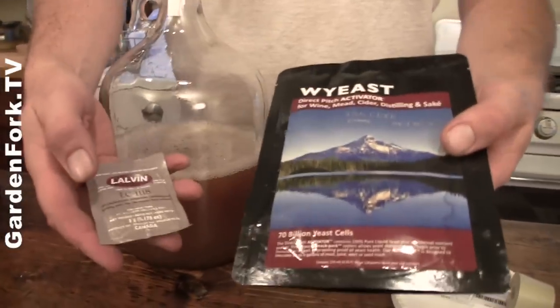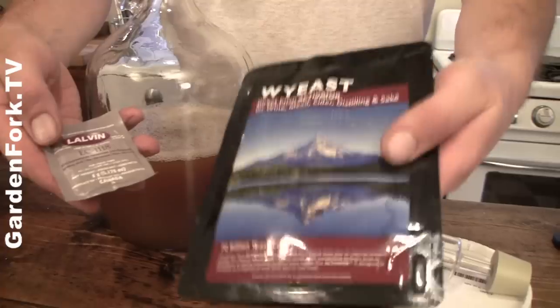Yeast for your cider — big question. This is powdered yeast and this is a liquid yeast. It's really kind of use what you've got or what you like. I prefer liquid yeast, but this time I'm going to use the powdered yeast to see what happens. The powdered is much less expensive and stores easily — you can just keep it in your fridge, kind of like bread yeast. I keep all this stuff in the refrigerator.